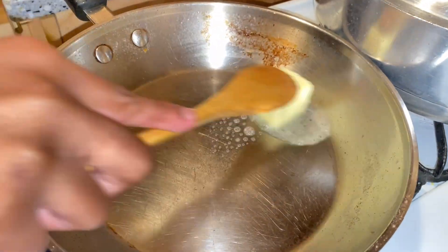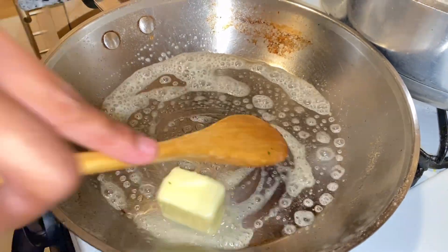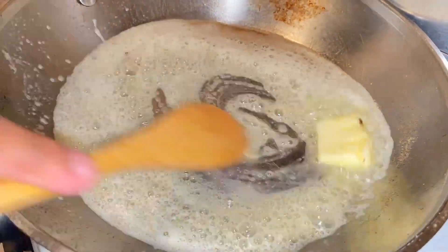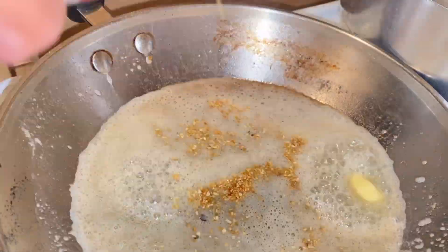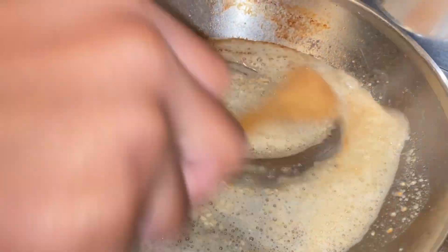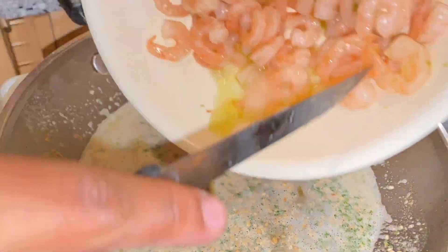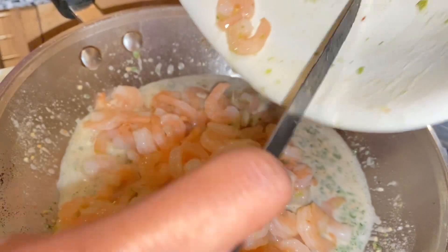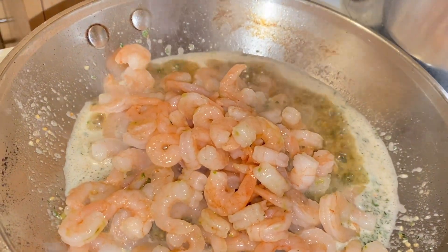Now I'm making my butter, garlic, and parsley sauce for the shrimp and the broccoli. I'm pouring in my shrimp, adding my seasonings, then I'll be adding my broccoli with my red pepper and onions, and then I'll just let it all sit in the butter.